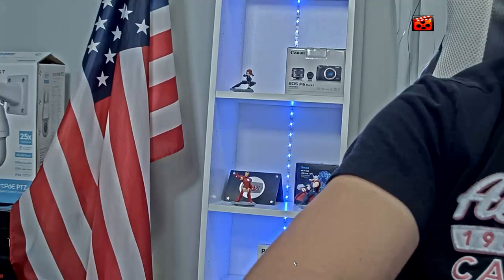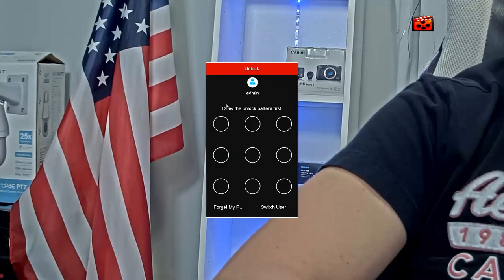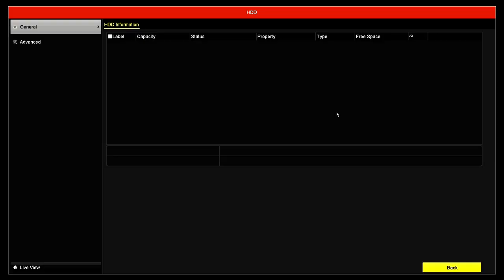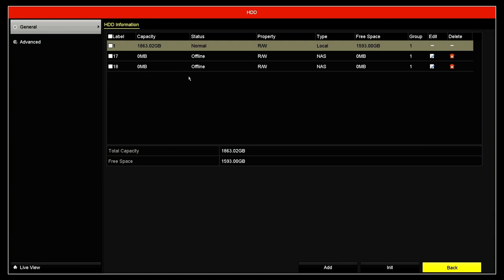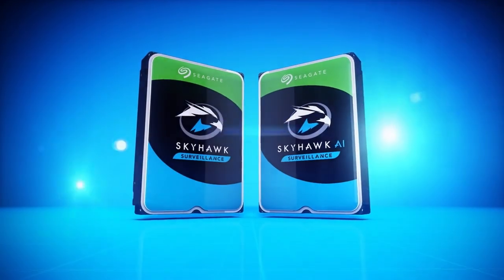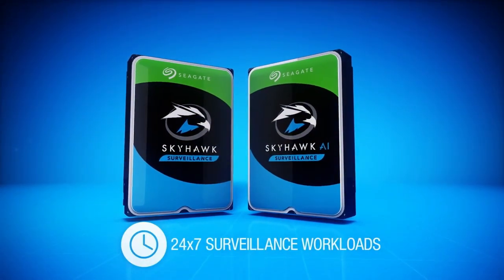For example, with this Hikvision NVR, I right-click on the menu and go into the hard drive menu, but I don't have the model information there. I know the capacity, status, and everything else, but there's no indication of the model being used. Even on the advanced menu, it's not there. So I don't know if I have a Western Digital WD Purple or a Seagate Skyhawk — which is also for security cameras. The information is just not there via the menu. You have to open the device to take a look. But if you want your equipment working fine, you have to do this.